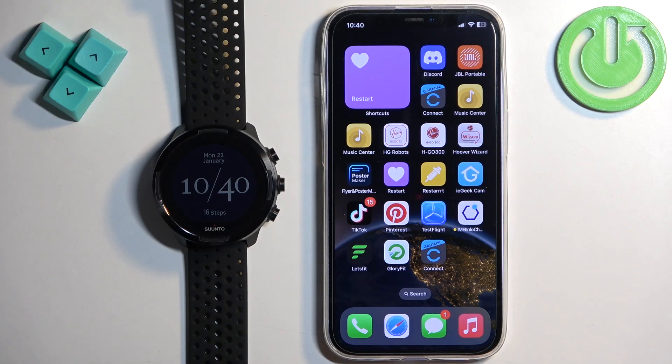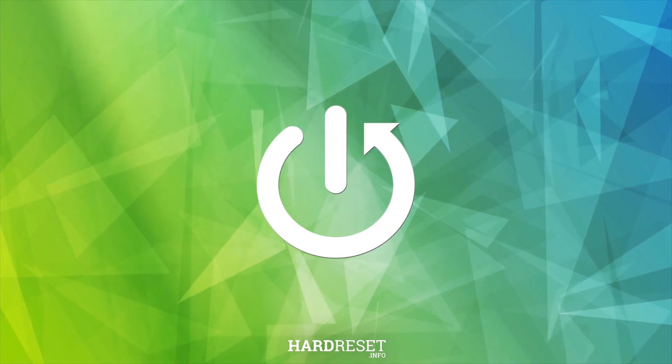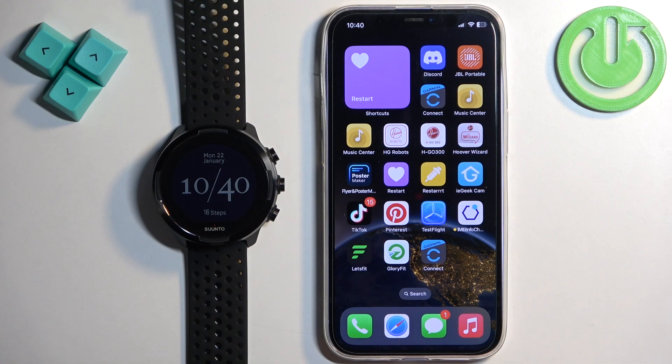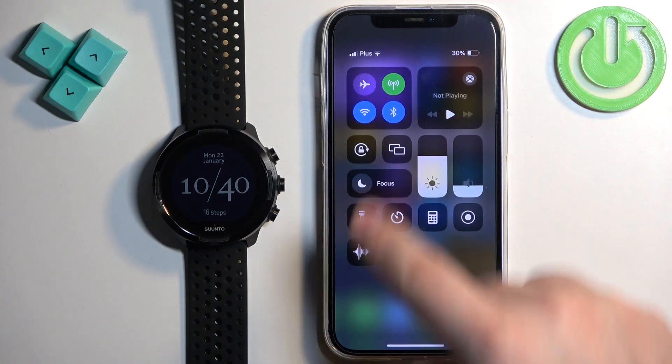Welcome. In front of me I have a Suunto 9 watch and I'm going to show you how to pair this watch with the iPhone. First thing you will need to do is turn on your watch, and after you turn it on go to your iPhone. You will need to download and install the Suunto application. Make sure you have internet connection and Bluetooth enabled.